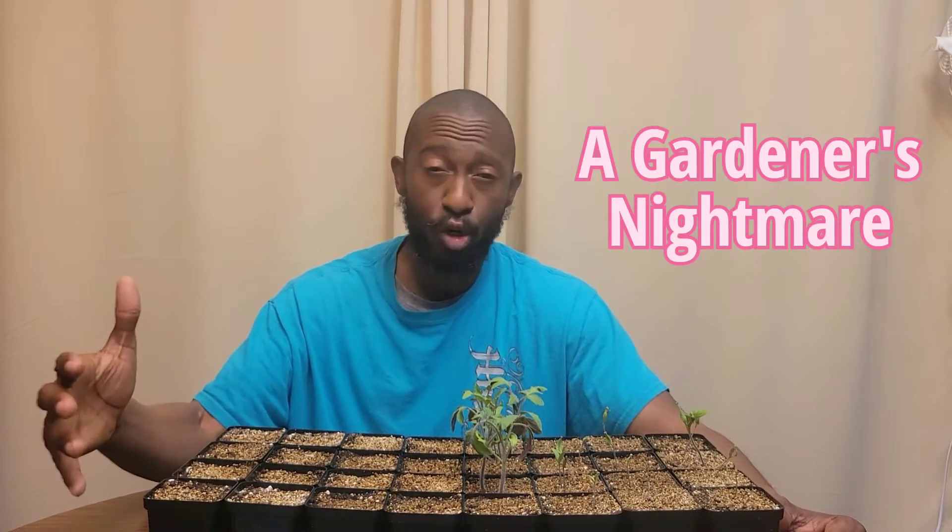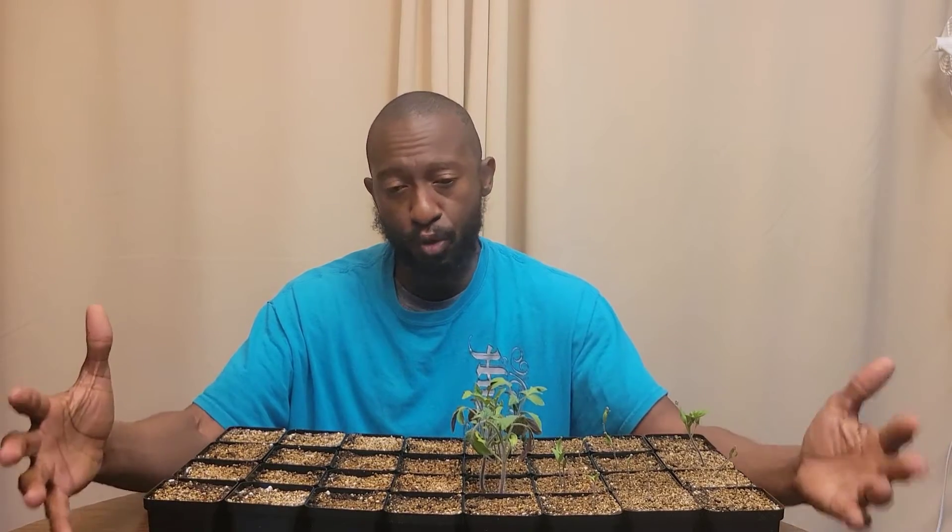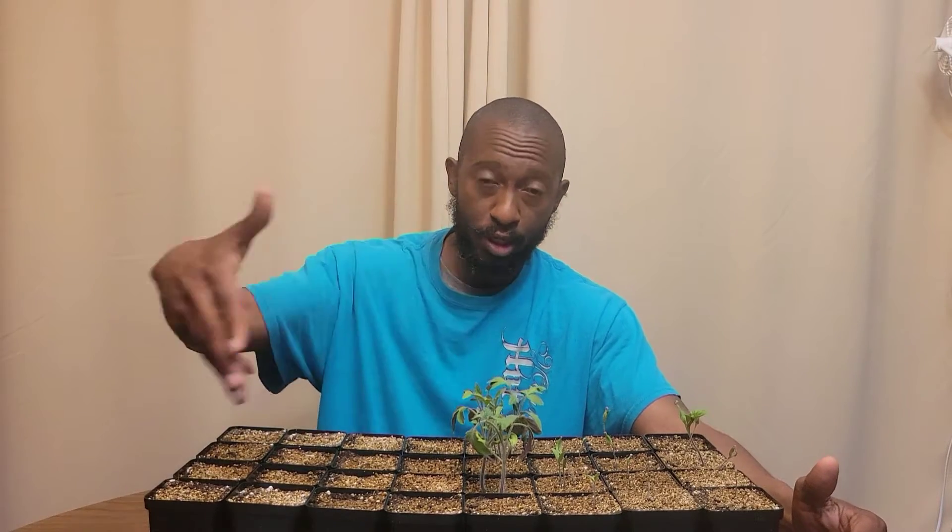So if you have weak germination rates, or if your seedlings are just not coming up — you have spotty germination like what you're seeing right here — I'm going to go over the top seven reasons why seeds are not germinating. Let's go ahead and get into it.